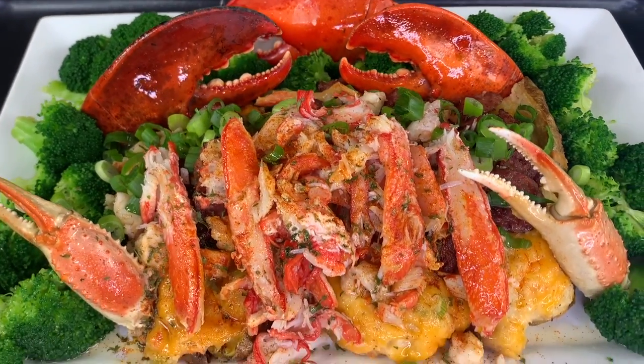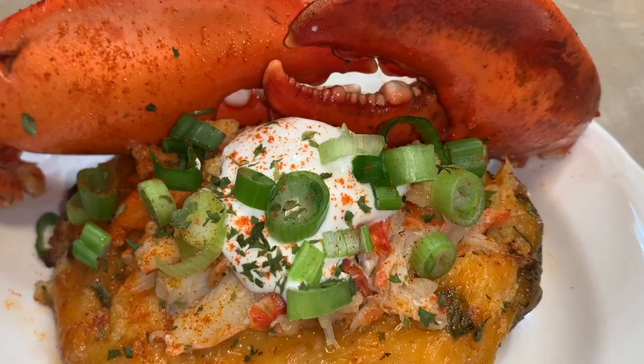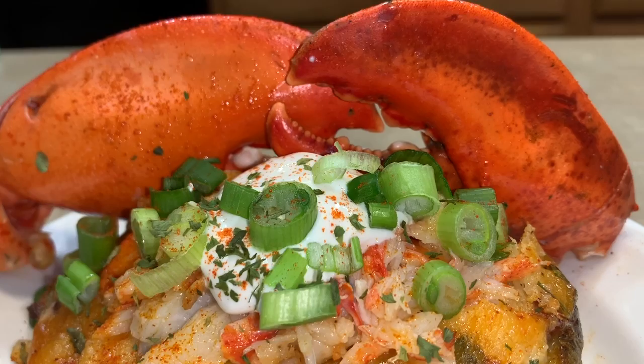Hey everyone! Today I'll be teaching you how to make these delicious seafood twice-baked potatoes. It's packed with shrimp, crab, sausage, cheese, and more. So without further ado, let's get started with the video.